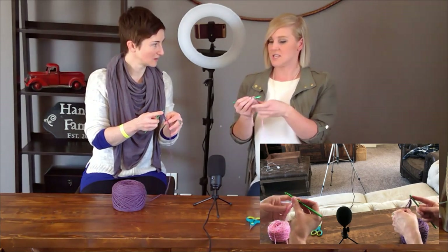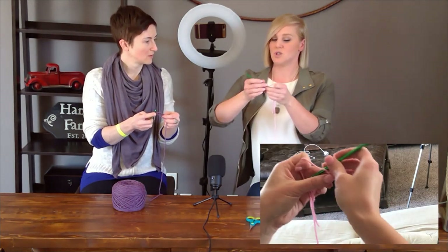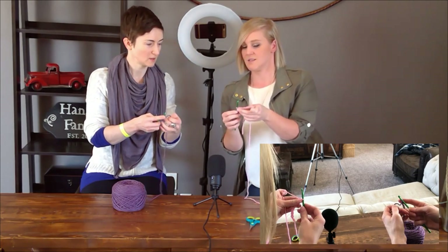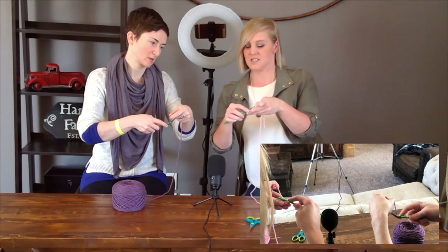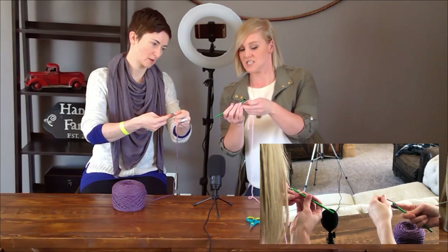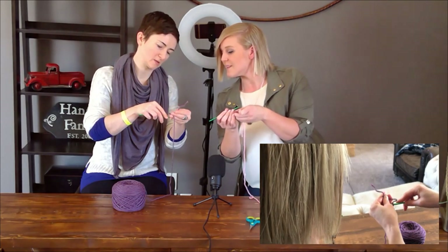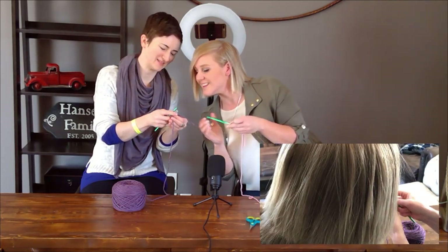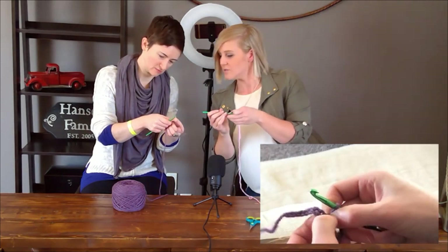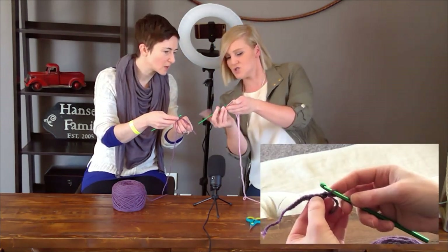I chose 11 and not 10 because the last chain on your hook is called your turning chain — that last chain is what helps you turn onto the next row. So now that you have that, turn your work so it's facing this way and your hook is facing towards it. We're going to skip that first one because that's our turning chain, and find your second chain from the hook.